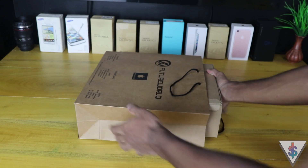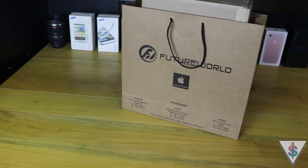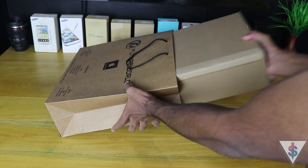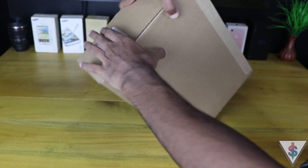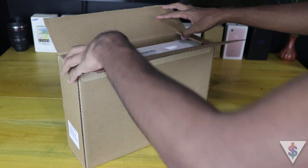Hey, what's up guys, it's Barm here from Android.com. It's Mac day again and here we go with another exclusive Mac video here in Sri Lanka — the unboxing of the all-new 2017 MacBook Pro.